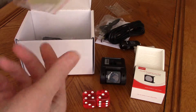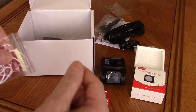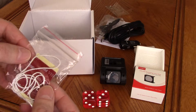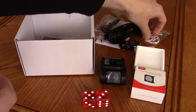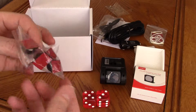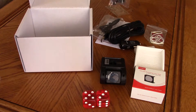You get extra adhesive and a removal string, which you would use around your fingers to saw off the adhesive from your windshield if required. There are other methods but they supply that. You also have five stick-on cable clips for mounting.